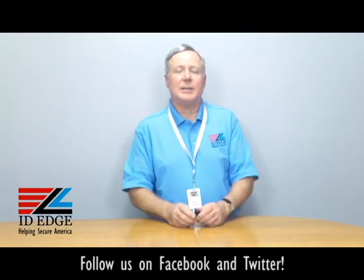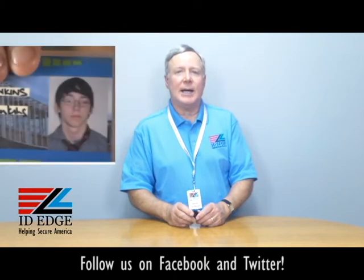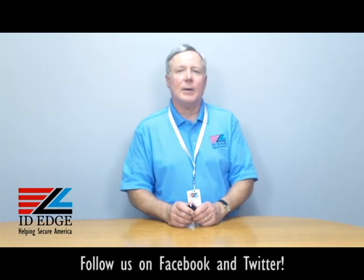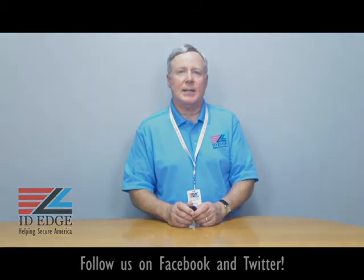As promised earlier, here's our bad photo ID of the day. If you have any questions you want to submit to our show and we use them, we'll send you a nice gift for participating. If you have any questions about this particular badge reel or anything regarding your IDs or cards in general, call us at 800-798-3343 or go to our website idedge.com. Thanks.